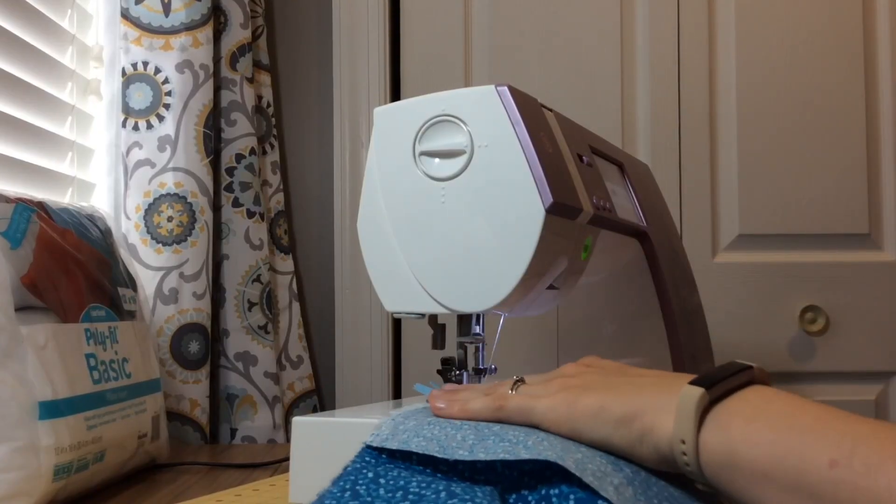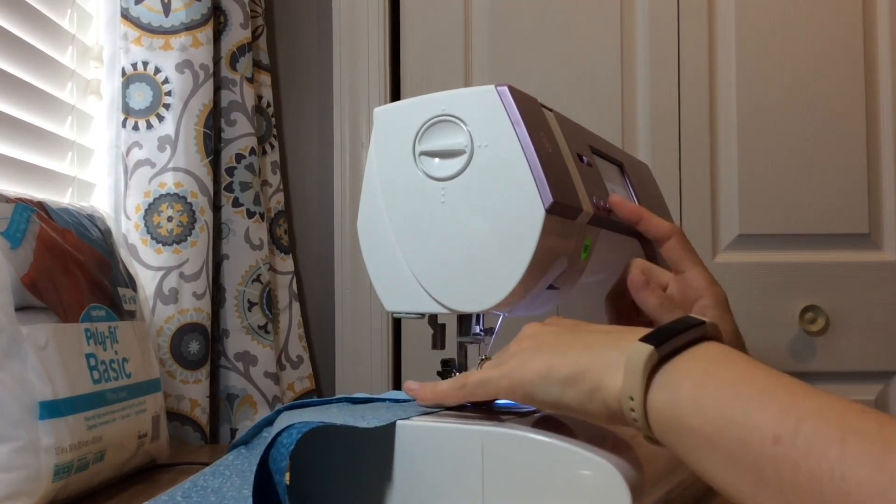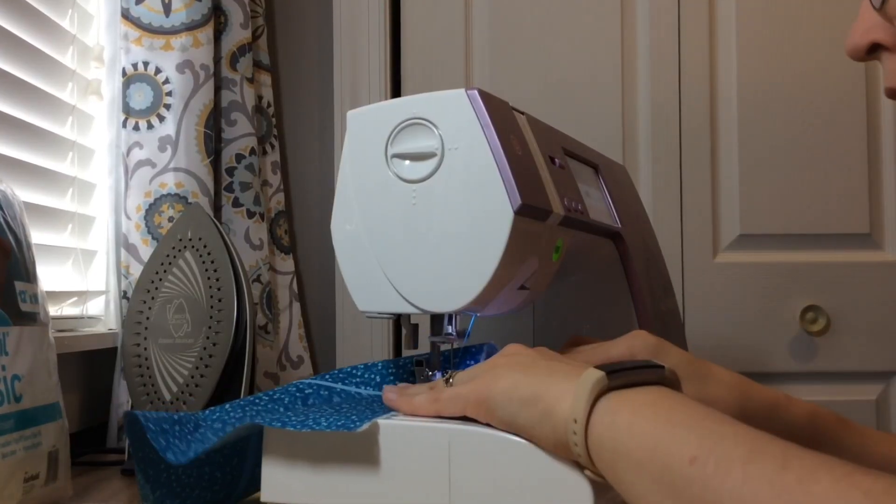Once you have that first side done, move on to the next side. Flip up the piece you just sewed, then put down the other side of the backing fabric and do the exact same thing — clip the fabric to the zipper and stitch. Then iron and top stitch the zipper.